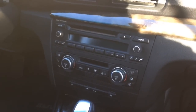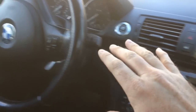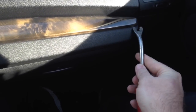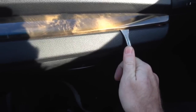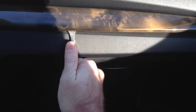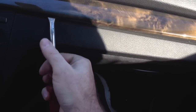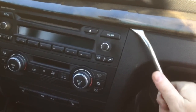We're going to start off by removing this trim piece. We're sitting on the passenger side and we're going to get under it with our little pry bar, ever so gently, and just pop it up out of there. You can use a plastic pry bar or a metal one — whatever you feel comfortable with.